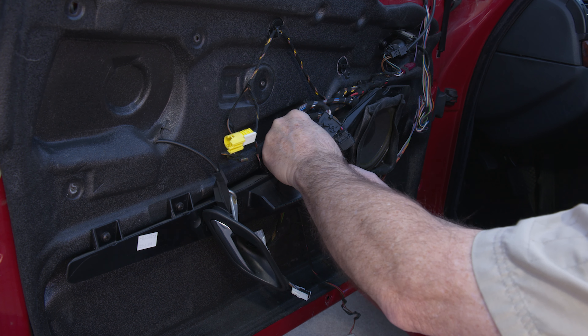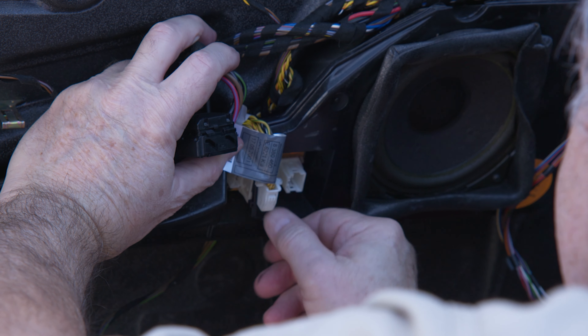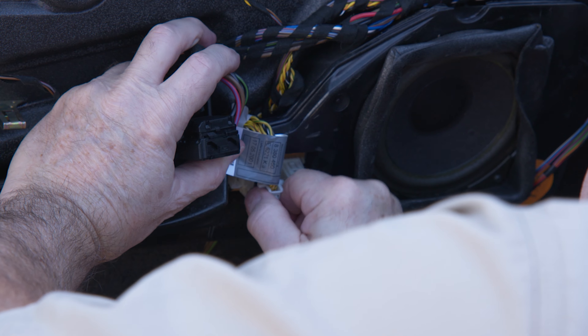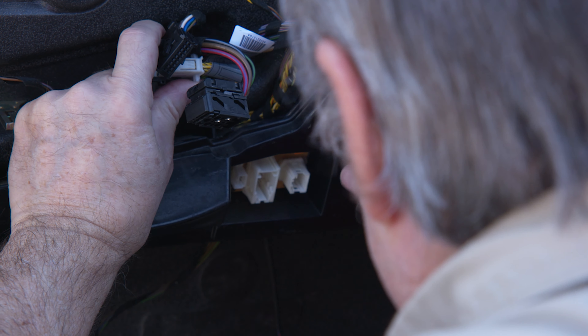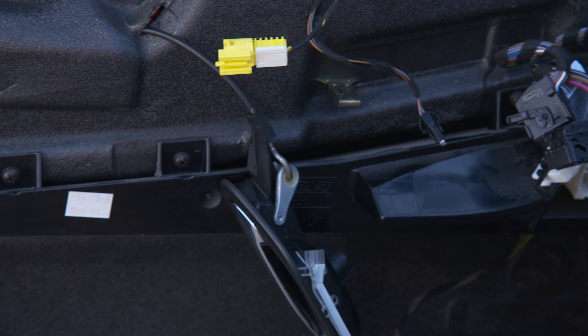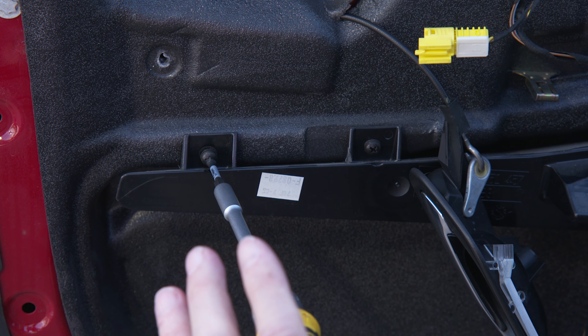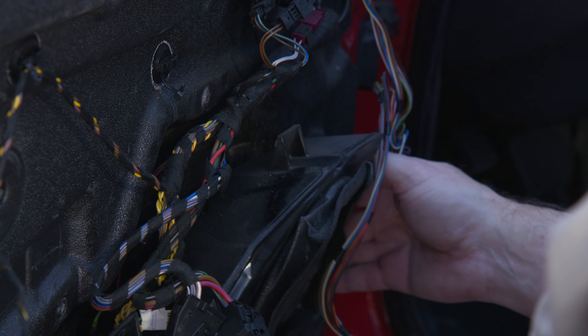The next thing is to pull the speaker. It has one of those latch systems — takes a little bit to pop it down, then you can pull the connector out, which lets you disconnect everything to pull the speaker. There are Phillips screws all the way around it, so pull those out and lift it out. Be careful with the cone — you don't want to damage it or put a finger through it. Set it aside and keep it safe.